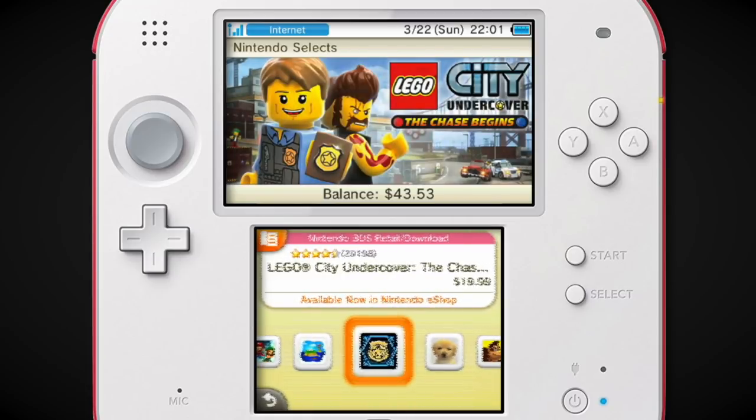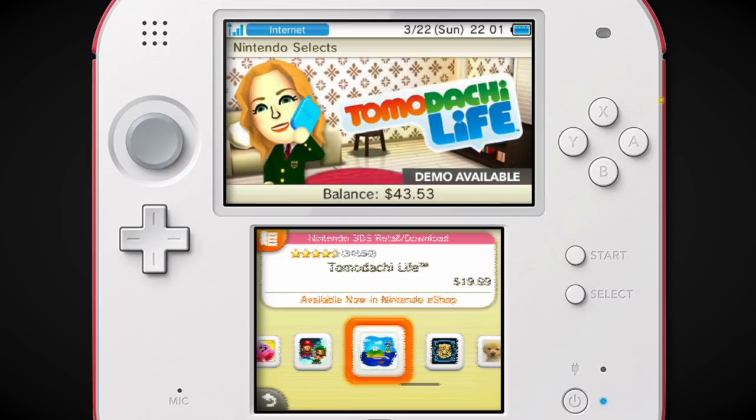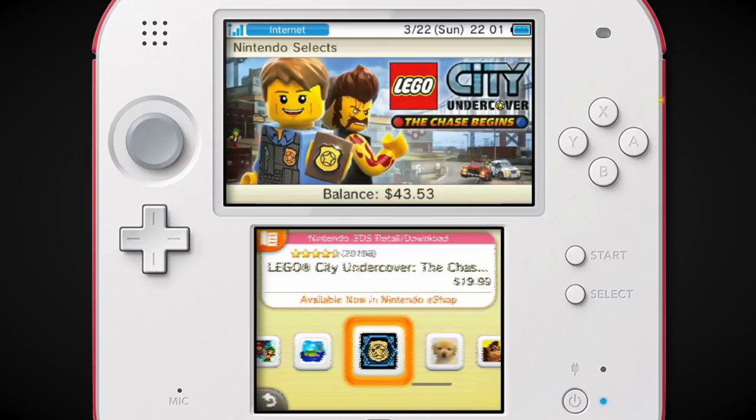I played a little bit of LEGO City Undercover on 3DS. I thought it was a cool idea to have an open world game on the 3DS. It wasn't that great, but it was LEGO City Undercover to an extent. The problem was it didn't have a lot of the voice acting — most of the game didn't have it. And I feel like that was one of the most charming things about LEGO City Undercover on the Wii U.